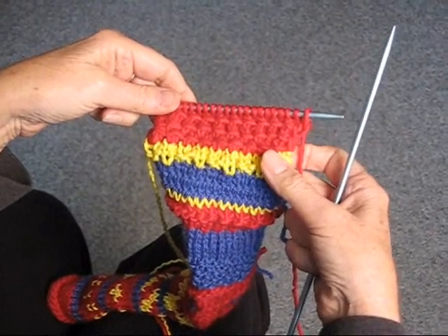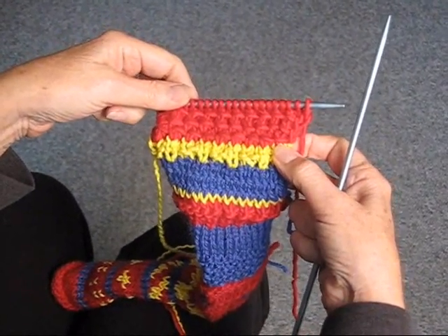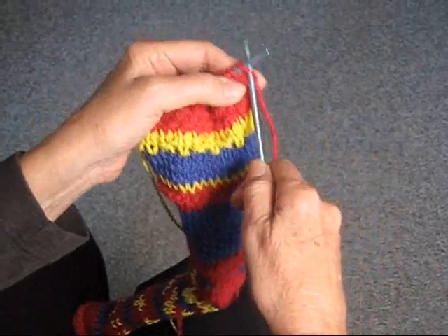This is a demonstration of how to do the bamboo stitch, which is a very easy stitch. There are two rows involved, and here is how I do it.